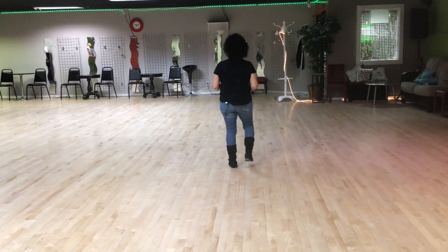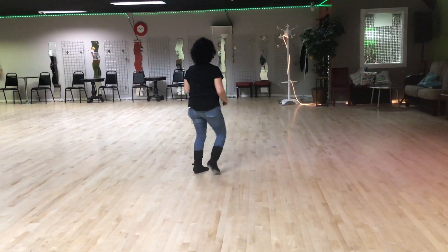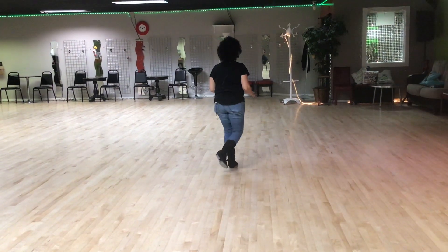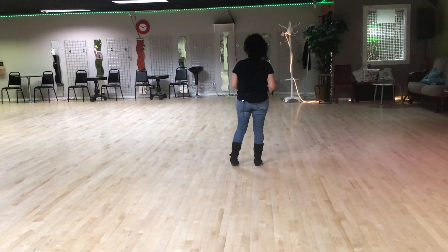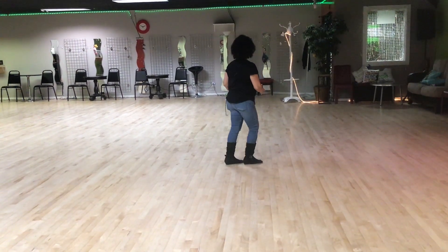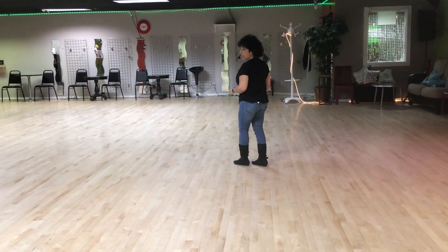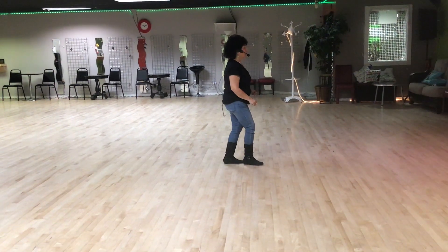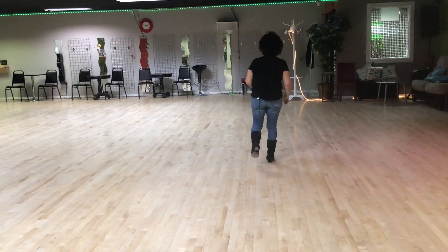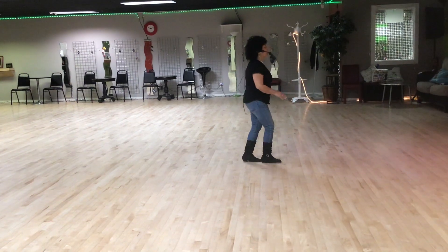Weight is on your left. So that's a one, two and three and four, five, six and seven and eight. Weight is on your left, you're touching your right foot — one, putting it down — two. So you're on your left, three, four. You're twisting your toes to the right, your heels to the right. And then when you twist your toes to the right one more time, you're making a quarter turn over your right shoulder — turn, hitch. That's a one, two, three, four, five, six, seven, eight.